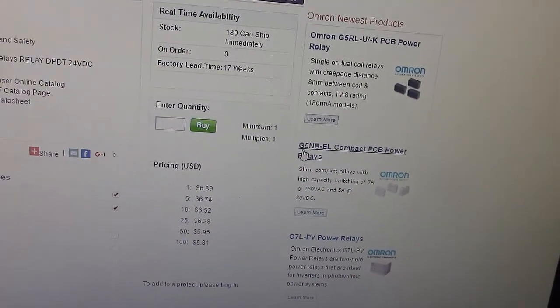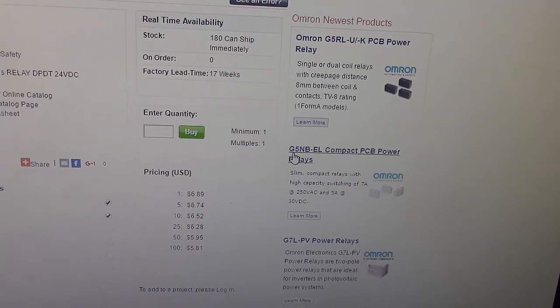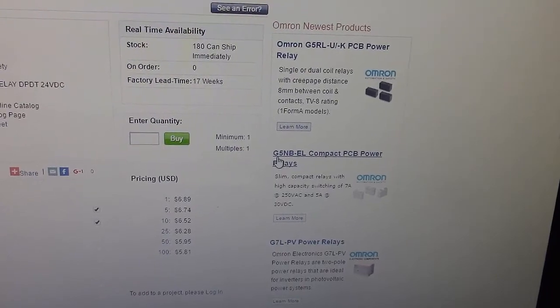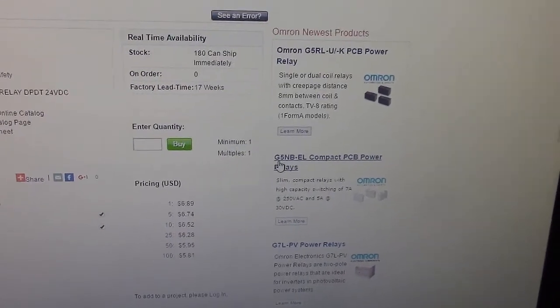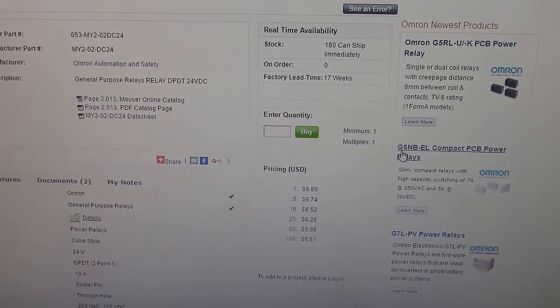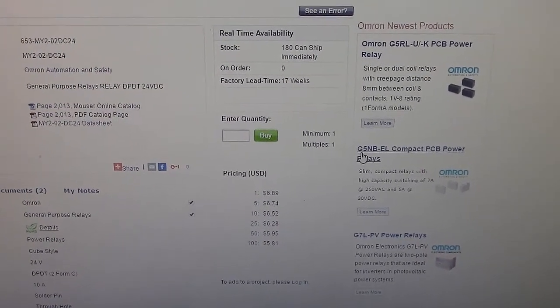If you ever order from Mouser, Digi-Key, any of those guys, you'll know that usually there's a minimum order and then you'll have to pay shipping. So I ordered a couple of them along with some other stuff I needed from Mouser, got it all at the same time. When they showed up, I've got them here and we're good to go.